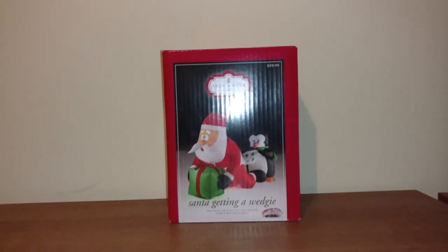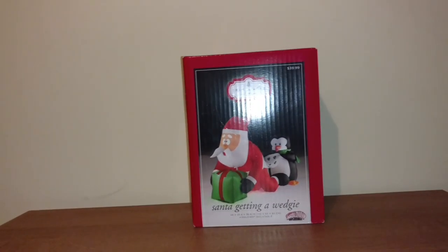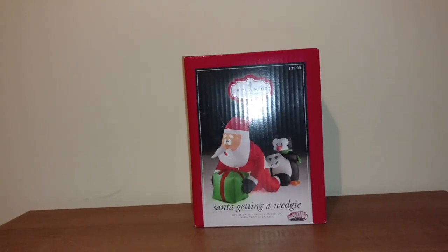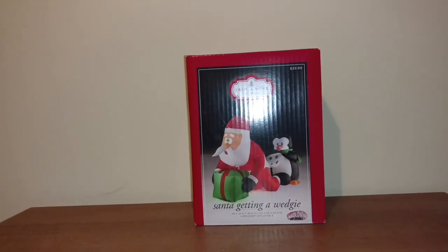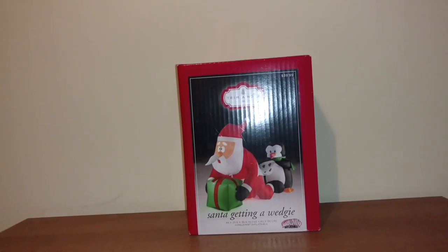Hey guys, Riley Quinlan here on Gemmy Inflatable Fans 98, and I got something cool for you guys today. This is the Gemmy 2016, 3.5 foot — 3 foot, 4 foot long — Santa getting a wedgie inflatable.